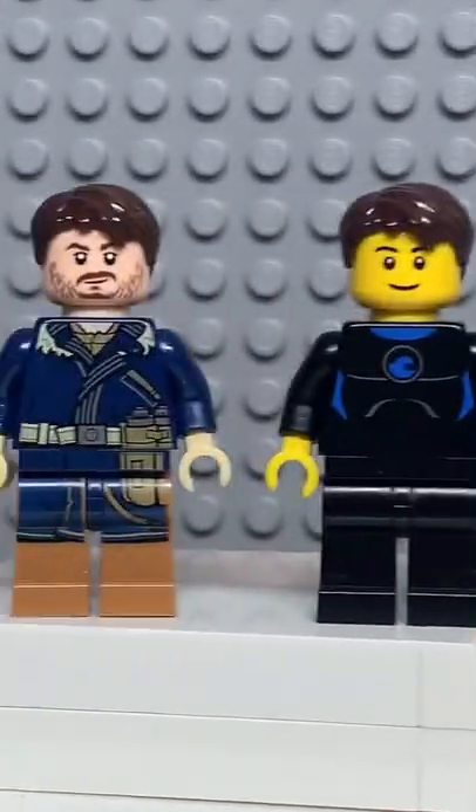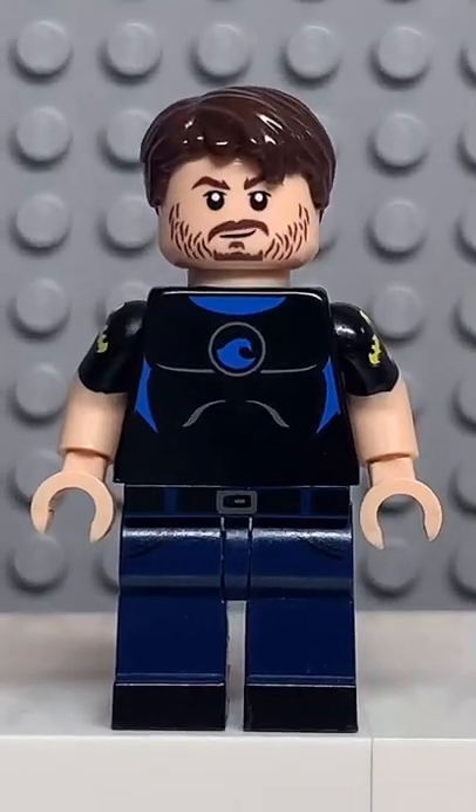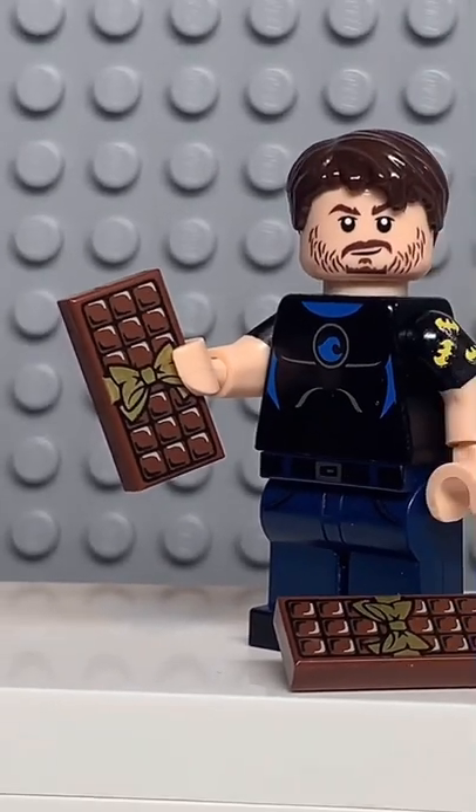And now that we have all the pieces, let's make this minifig. And here we have my Lego Mr. Beast. For an accessory I gave him a chocolate bar. Let me know in the comments who I should make next.